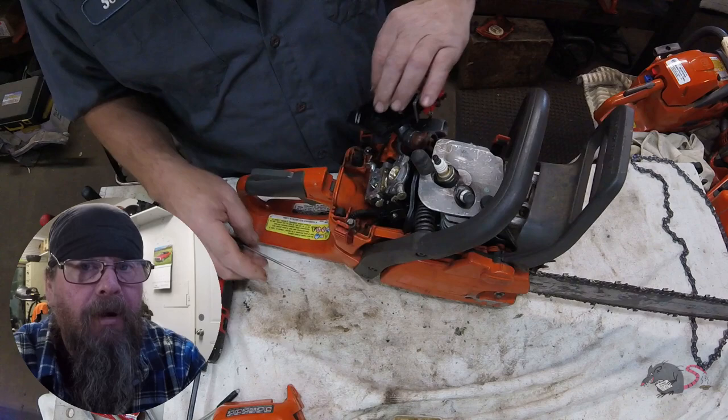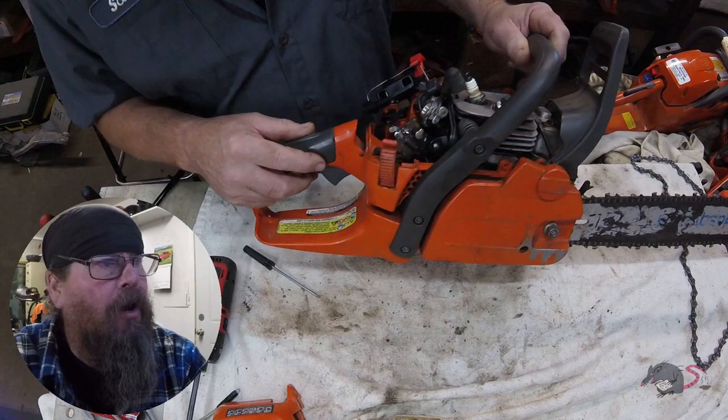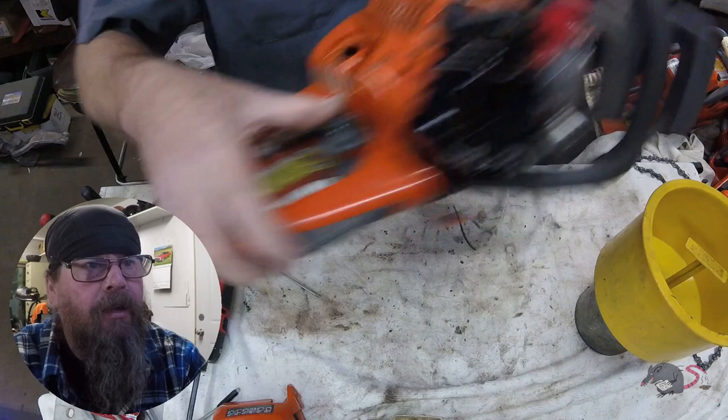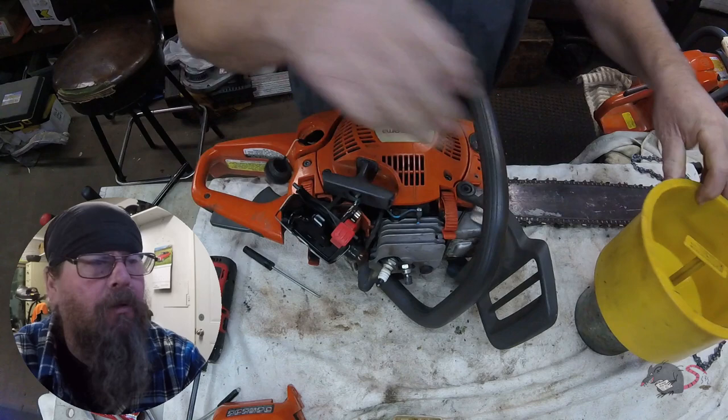So we're going to take our air box off the carburetor and try to get this carburetor off of here. Before I start unhooking fuel lines though, I want to make sure I dump the fuel out of the tank or I'm going to have a bigger mess. I already got a small fire hazard going on with that towel there.